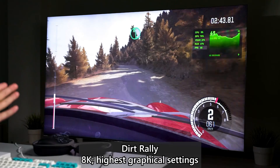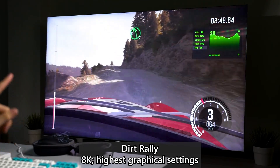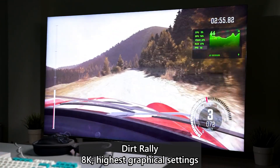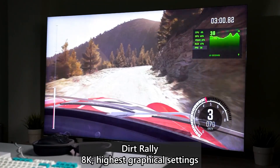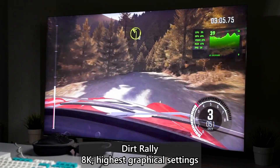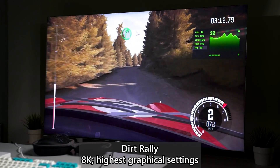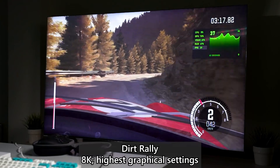This game is technically older than my nephew. As you can see, we have the Xbox telemetry system built into Windows 10 — you can see CPU, GPU, VRAM, system RAM and FPS at the same time. This game being so old, we are running at 8K and the frame rate is at about 40-ish frames per second, while the GPU is jumping between 60 to 80 percent utilization.